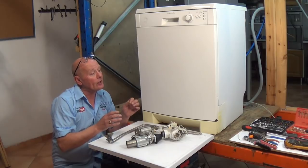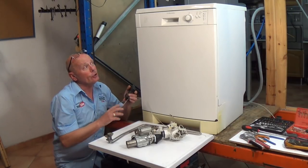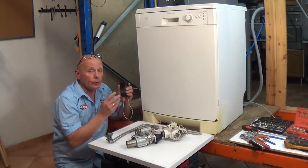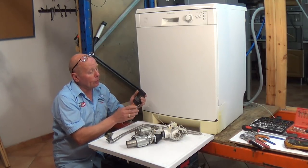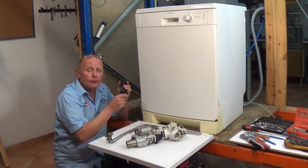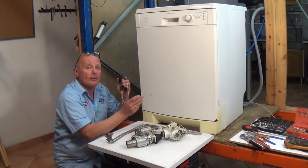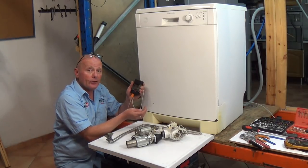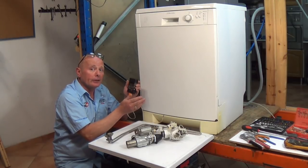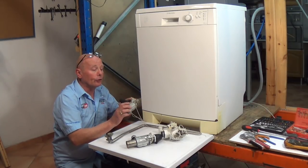Some of the other tests that can be done to confirm it is something to do with the heating system: I sometimes use a digital display or our monitoring system which records what's actually happening with voltage while the cycle is going through. Normally I put the machine onto a hot wash, something around 65 degrees, which would normally take an hour and a half to two hours minimum. I also place either a thermostat or electronic thermostat into the machine to record the highest temperature reached. We currently have an air temperature of 16 degrees and water going in at maybe 10 degrees.